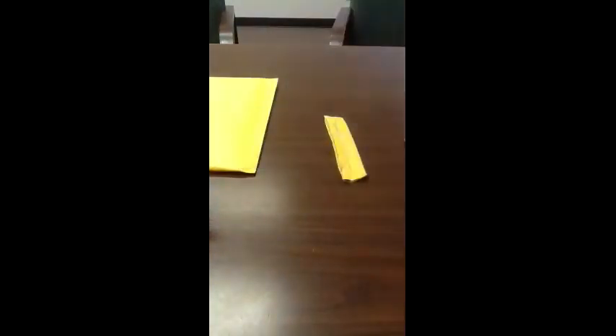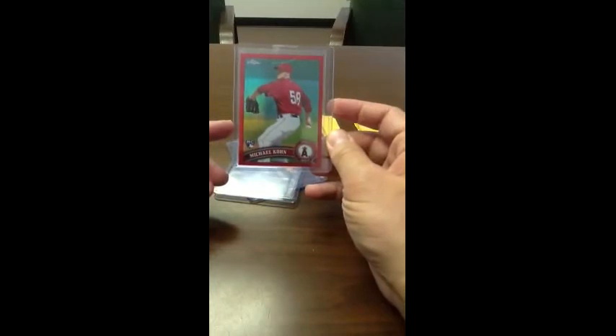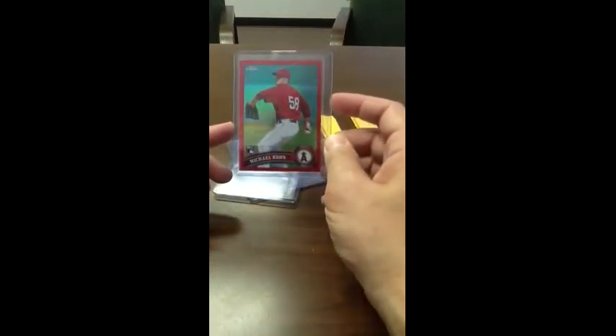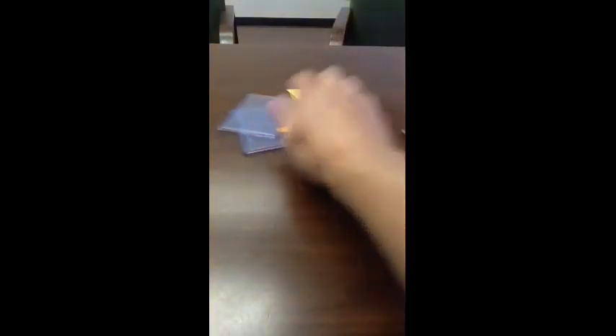And then this one should be a red. Yep! Wow, he really packages it up pretty well. I guess I got some extra top loaders — anybody need some? So red version, Michael Cone. Not sure if he's in the league or not right now. What is this — eight of 25? So another red for my set. There you have it, got my next set of parallels to go through and put into my set.